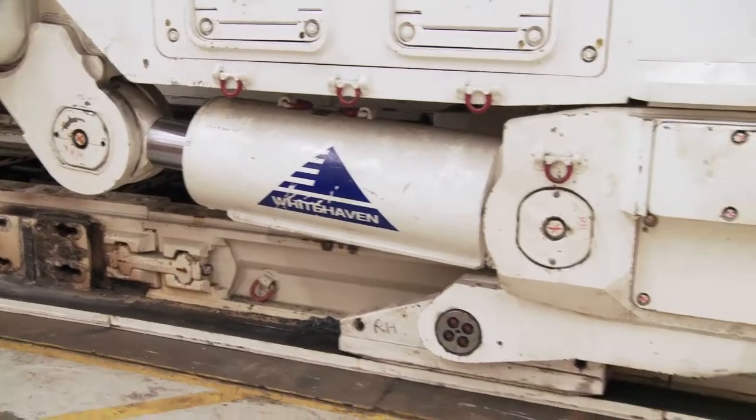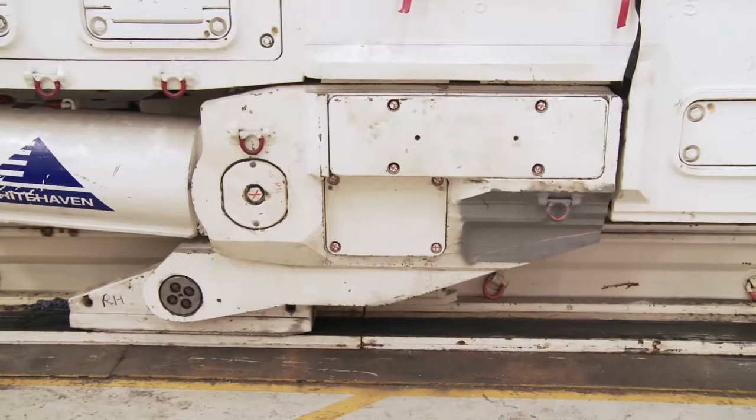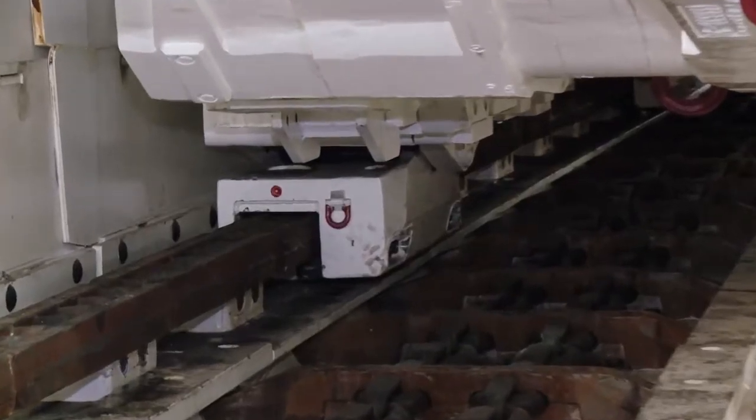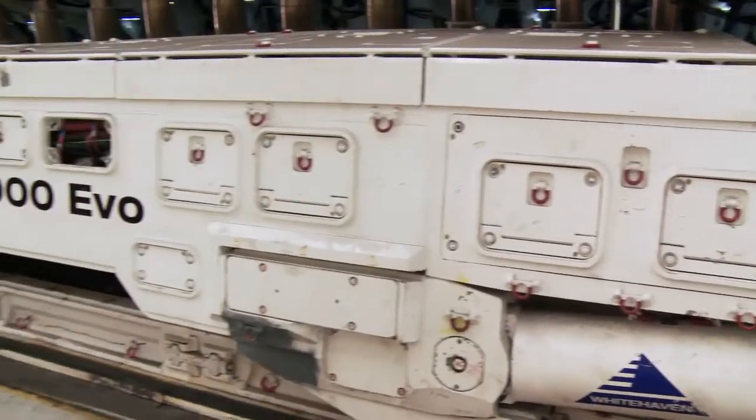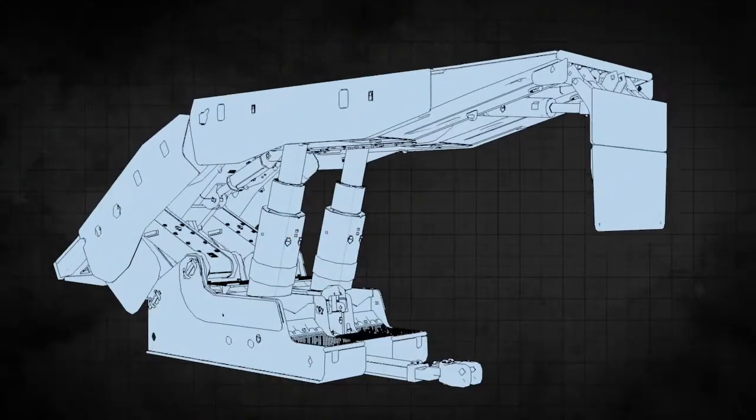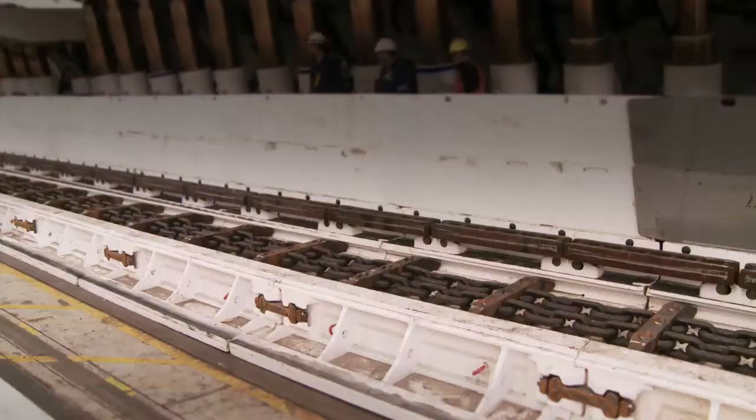The AFC provides a running surface for skid shoes on the face side of the pan, and a rack system at the GOF side of the pan for the shearer's drive sprockets. It also provides a pulling point via the relay bar assembly when advancing shields.